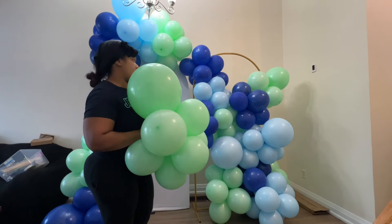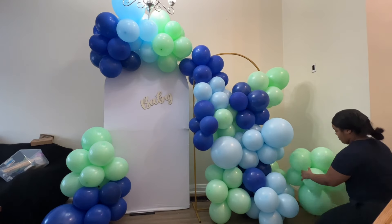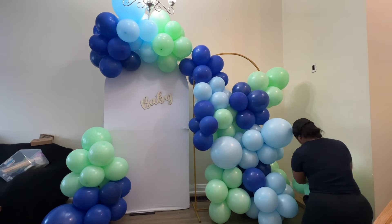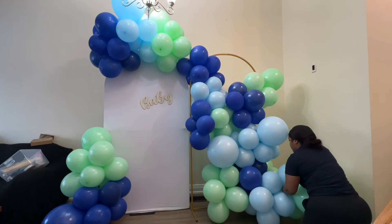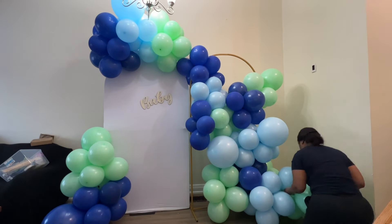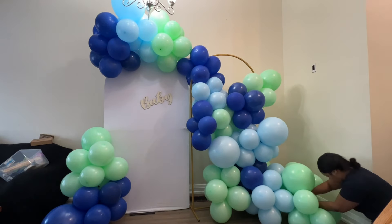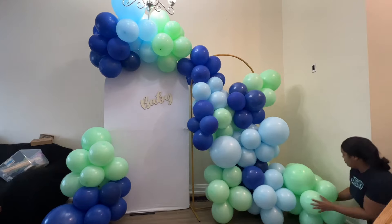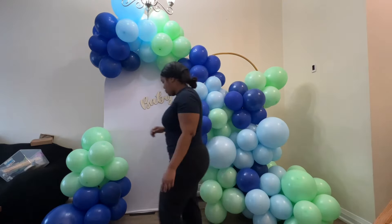I'm one of those people who likes to see the bottom of the garland kind of spread — some people call it a skirt. So you're going to see me add a cluster here just to widen the bottom and spread it out nicely. I definitely like the bottom to be heavier than the top. I also hate seeing big gaps at the bottom or when balloons aren't sitting on the floor, so I'm adding clusters to fill those gaps so the balloons look like they're all sitting on the ground.